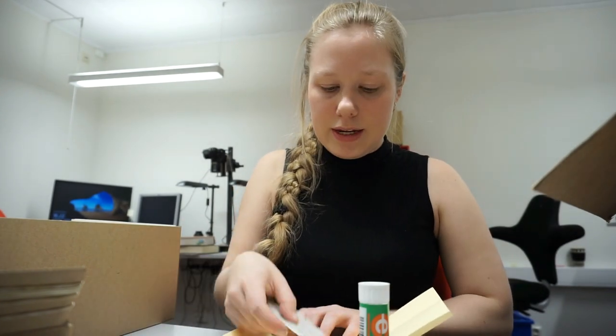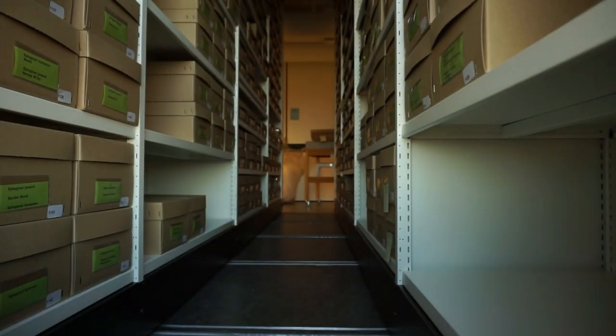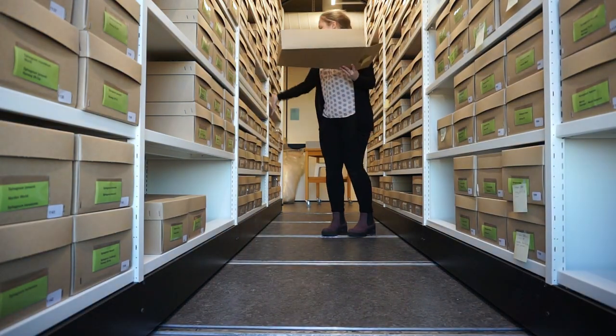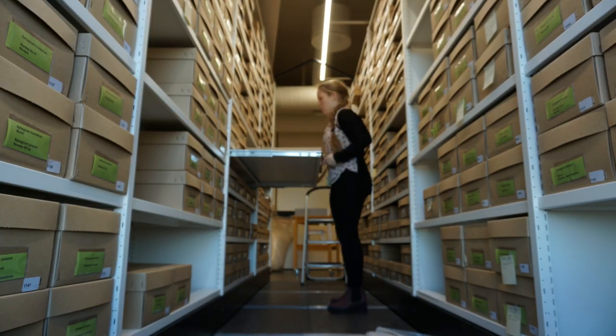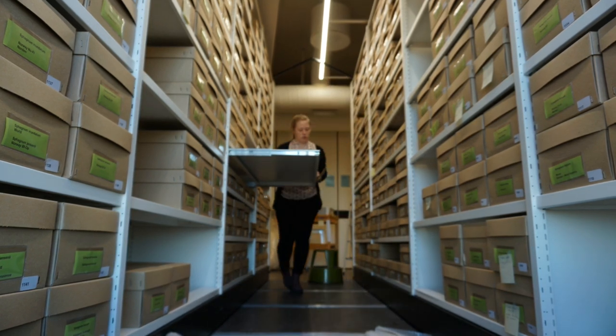Luckily, I haven't destroyed anything yet. Here I'm putting samples into the big archive, our big plant collection. Everything is sorted by species and where it's found.